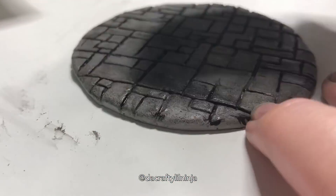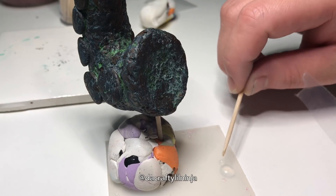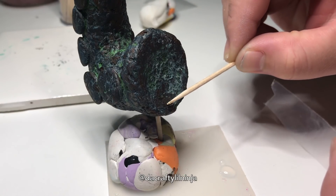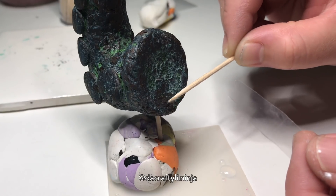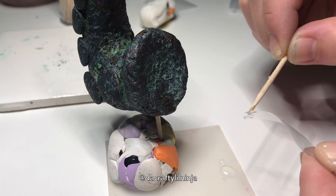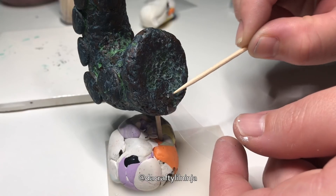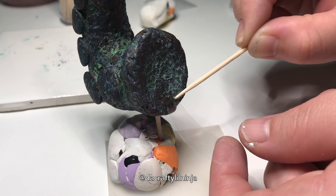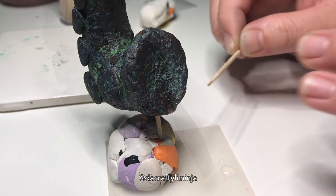This part was from Nerdy Crafter — I watched her YouTube tutorial. It was a little Ghibli scene, I think it was the one where her husband bought her $100 worth of craft supplies and she had to make something. I really liked how it came out. She did this cool waterfall effect where she put a piece of plastic — I used a little Ziploc bag that I cut and attached it with UV resin.